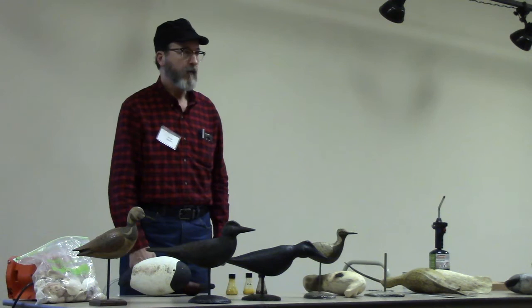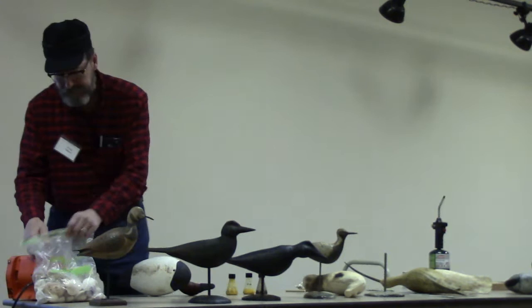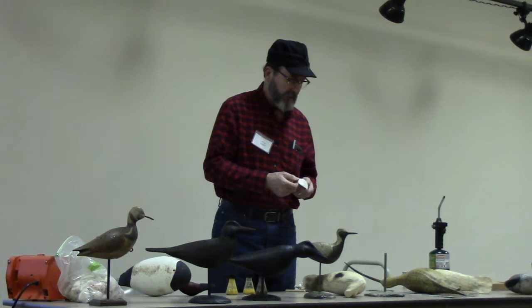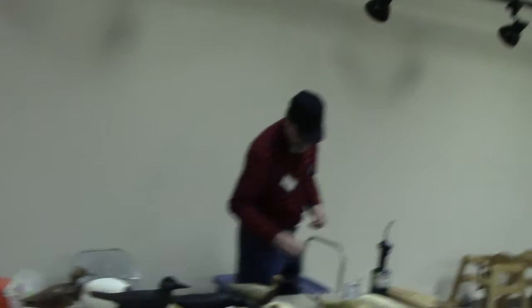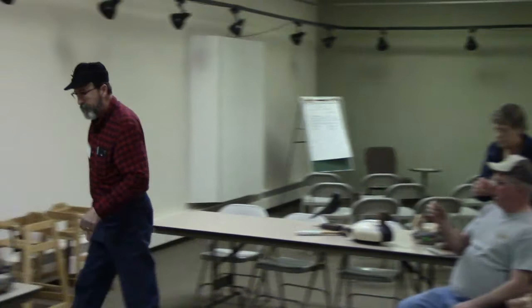Denny wanted me to talk about making shell eyes. I've got a lot of shells — if anyone needs any or wants to take some home, come grab one. You can use the outside or the inside, anything you want. If you've got one certain spot on a shell you want to use, you just take a little saw, grinder, or something and cut it out. What you do is glue it onto a dowel with epoxy — then once it's hardened on there, you grind it down to the size you want. Then you just cut it off right at the tip into the wood and glue the whole thing right into your decoy.